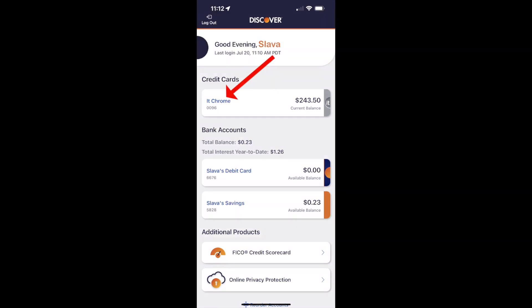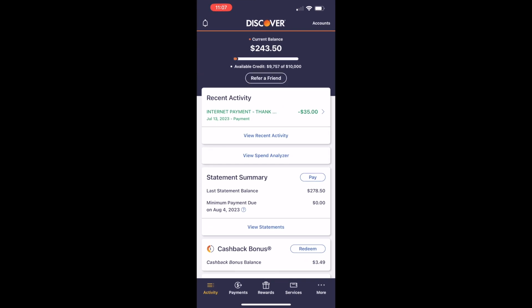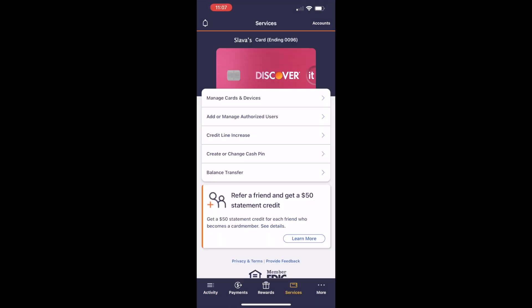Tap on your credit card account. It opens your credit card screen with detailed information. At the bottom menu, find the services button and tap on it. It opens the services screen for your credit card.